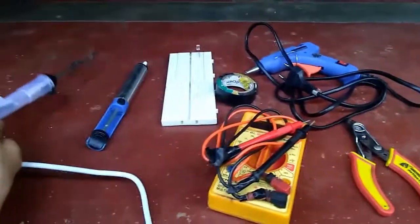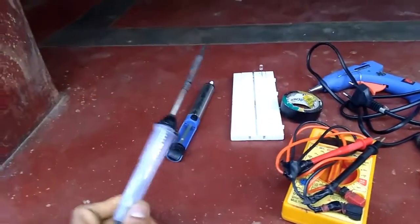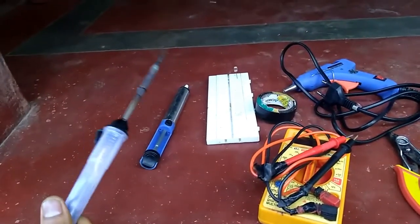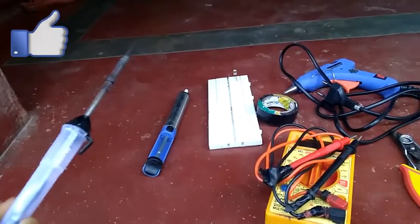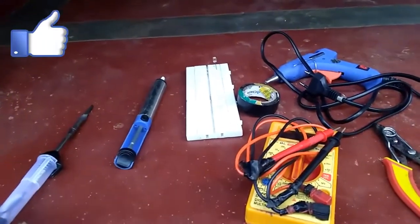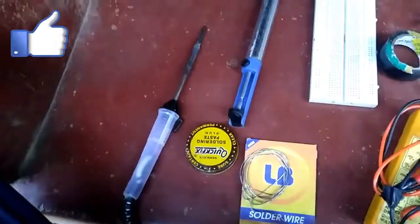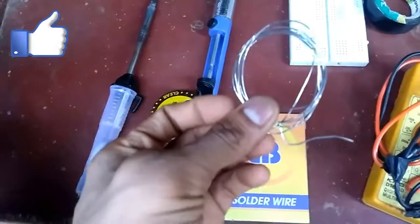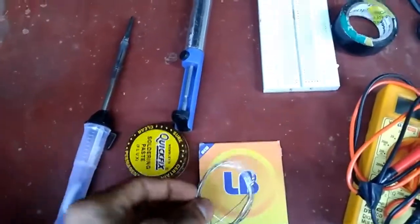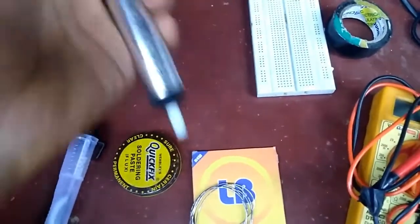We are going to show the soldering iron. We are going to show soldering components in PCB. This is the soldering wire. This is the element as correct. And we are going to show soldering components in this video.